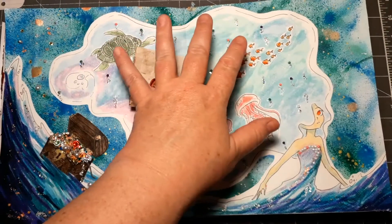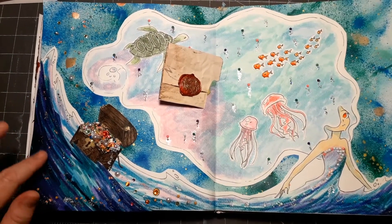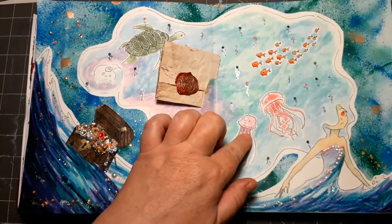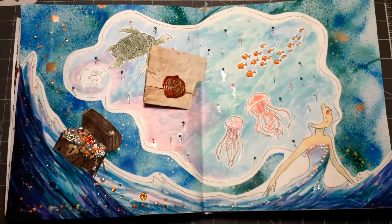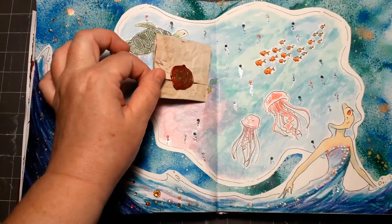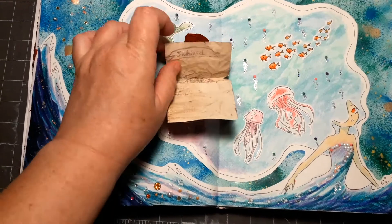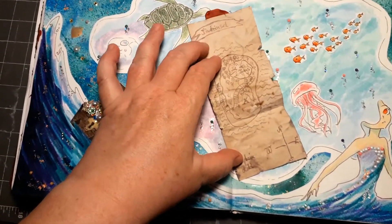My daughter designed the mermaid — she drew the mermaid, this corner here, and the animals. The rest is from me; I made this card for a treasure search.